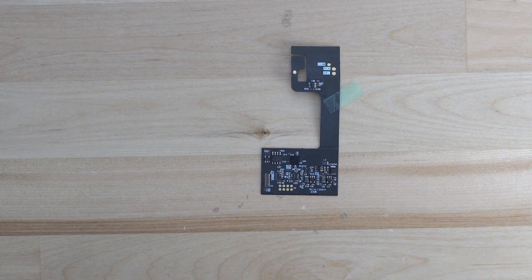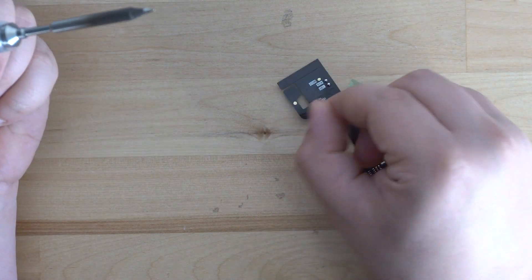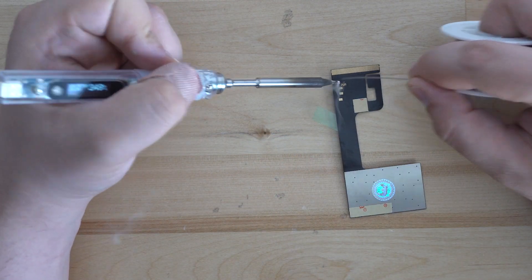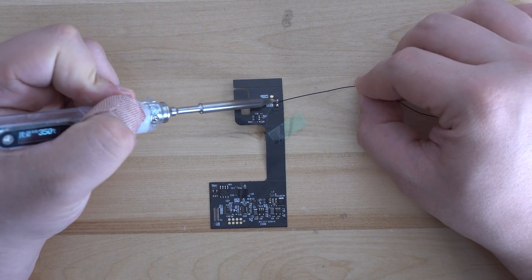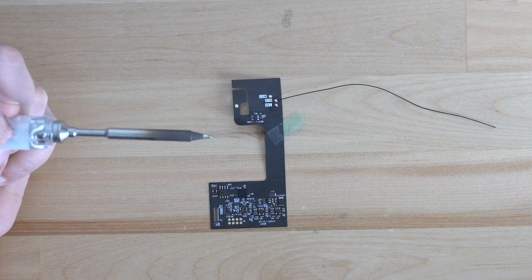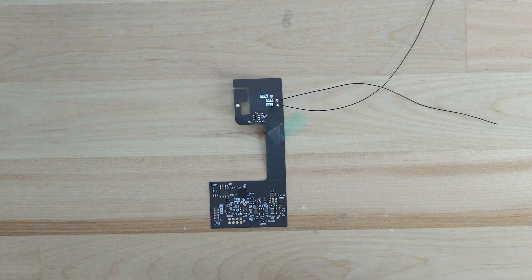Once you've got your LCD in the shell, let's prepare the ribbon cable. We'll need to tin the three points on the cable: Start, Select, and Power. There are two longer wires and one shorter wire. We recommend using the shorter wire for the Power point, as the other two can reach the Start and Select test points on the bottom of the board.